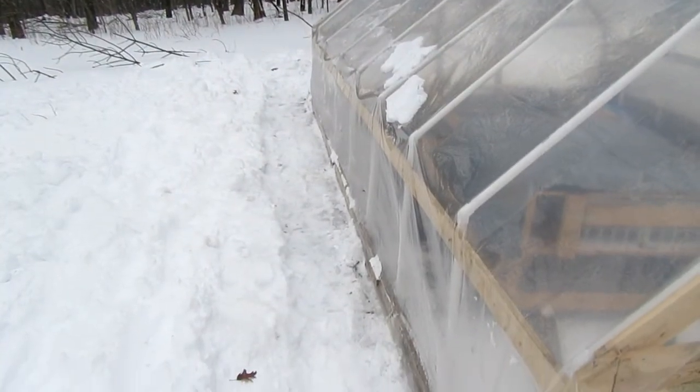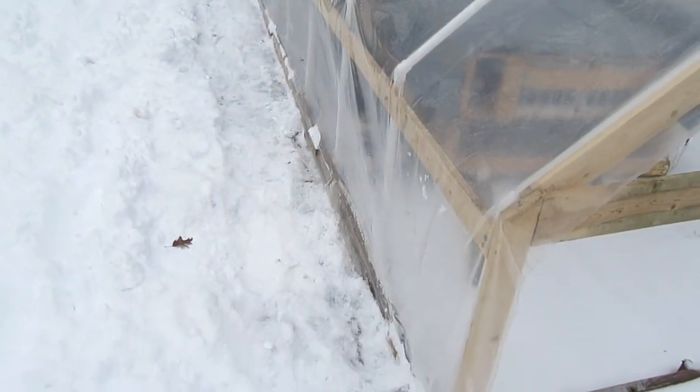I have the first side done. For anyone scoring at home, I finished with four nicks — unofficially I'm only counting three because one was below the baseboard. I have some greenhouse tape, so I'll go through and tape those up once I get everything put back in place.